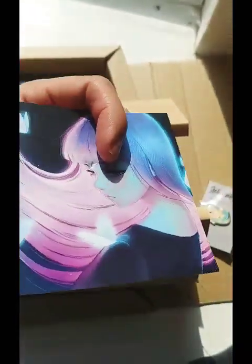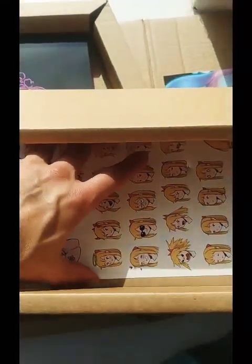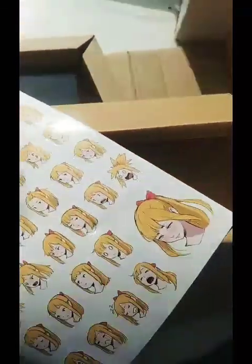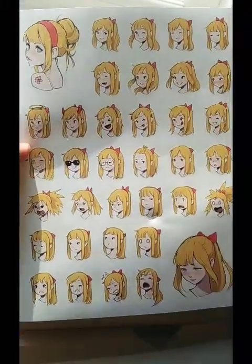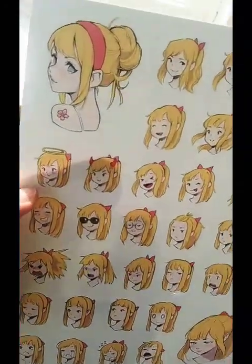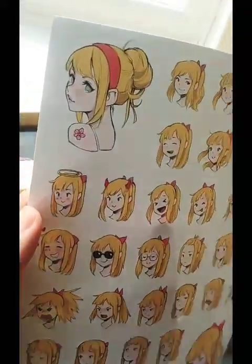Boo-hoo. Anyway, damaged postcard — maybe I might check to see whether they'll replace them. I doubt it, but anyway. But look at that, all these animated faces, they're so cool. Look at them, all the different facial expressions. I like that — that is a cool sticker set. Awesome.